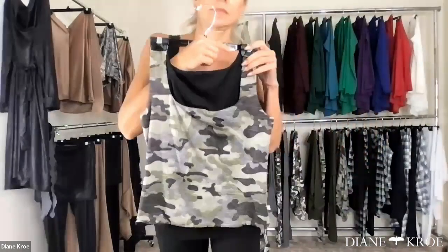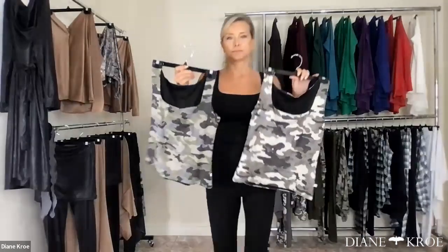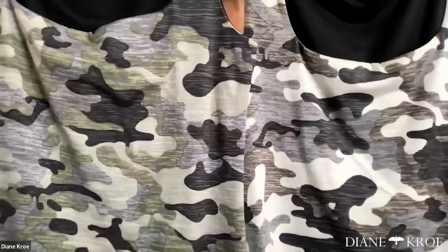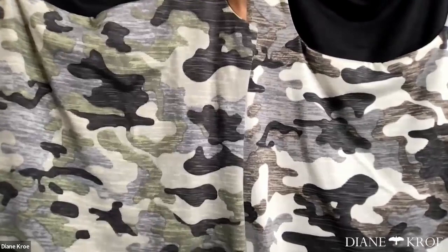It's a little hard to see the difference — could you put them side by side? It's hard from a distance, but I think up close you can see it. The one on the left is the khaki, the one on the right is the gray, and you can see it clearly up close.